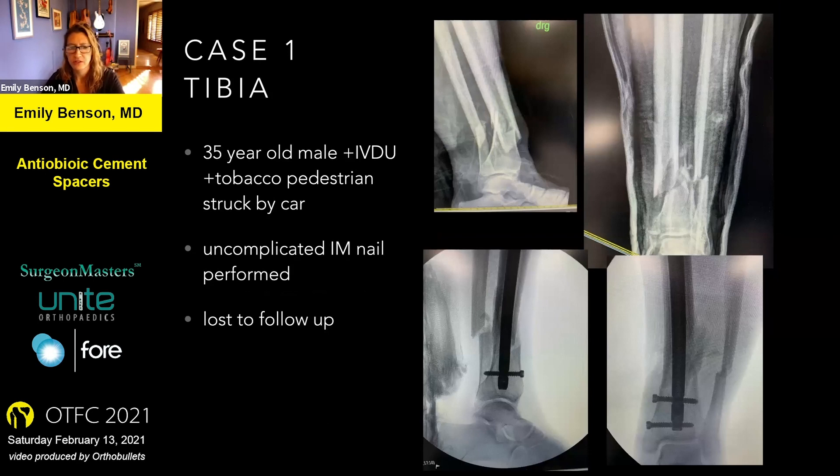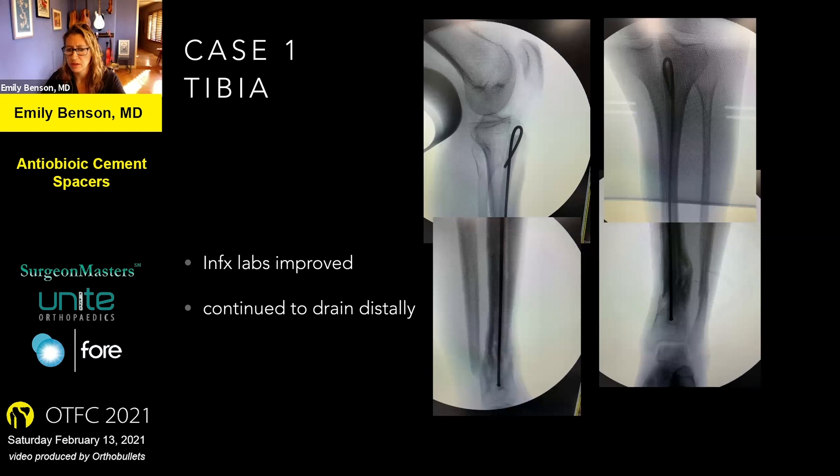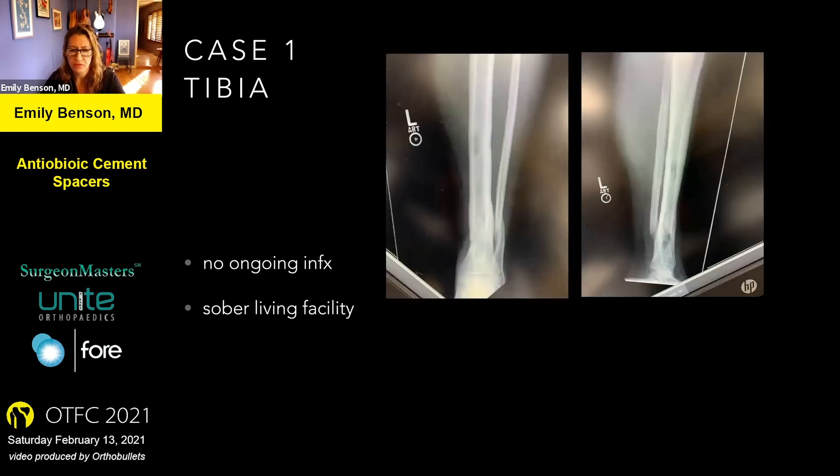Getting back to the case I started with — the patient with the tibial nail who showed up septic with MRSA infection. When I saw him in clinic I thought he would be a perfect candidate for an antibiotic nail. I took him back to the operating room, washed him out again, reamed the intramedullary canal, and made a cement nail. His infection labs improved almost right away, but he continued to drain distally. I recommended another round after the antibiotic had eluted out of the nail, took him back at six weeks, and did the procedure again. After we repeated the process the drainage resolved and his wound closed. I've seen him fairly recently and he's doing well with no further signs of infection, and he did heal his fracture.